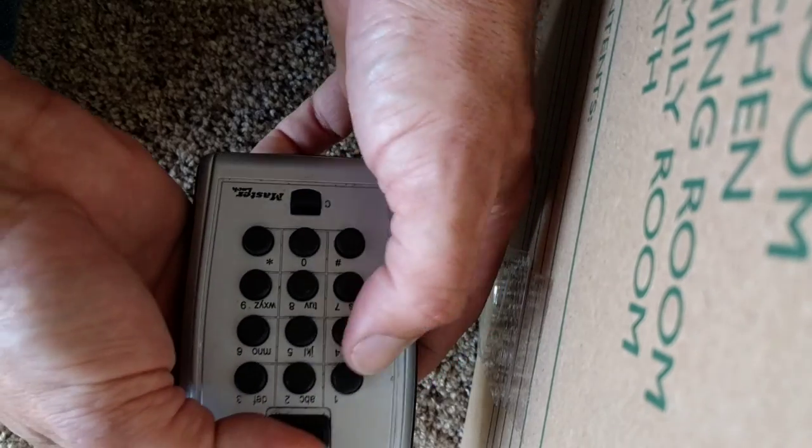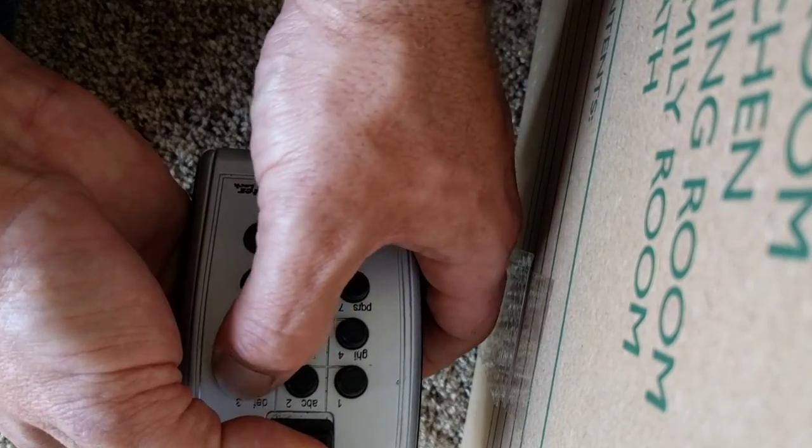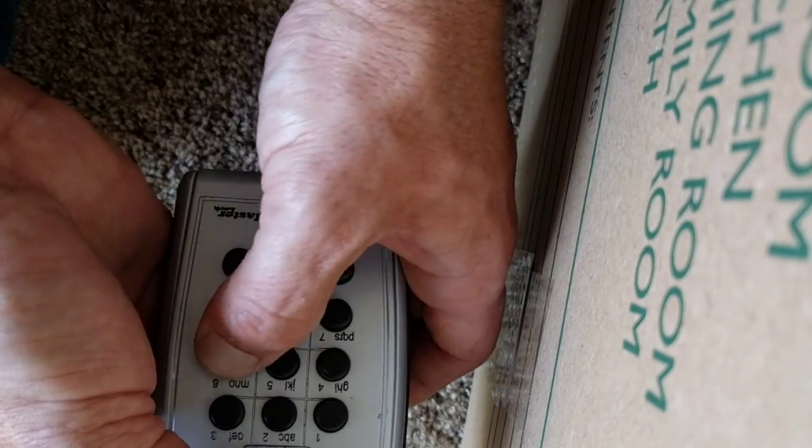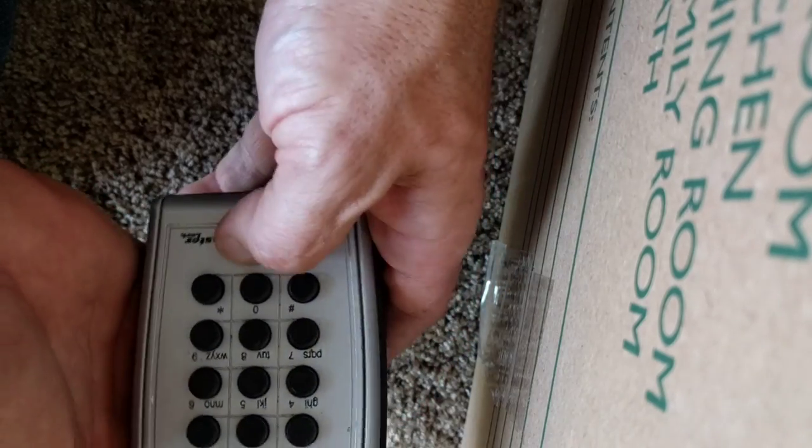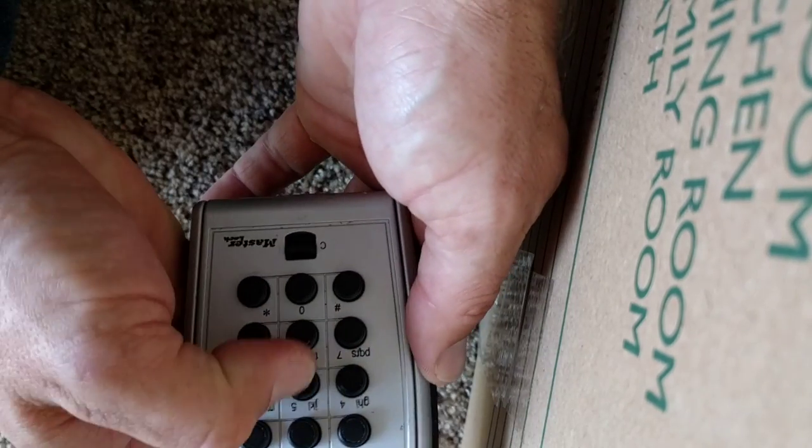So if you watch, the ones that went in: one, three, five, eight. That's our code — one, three, five, eight.